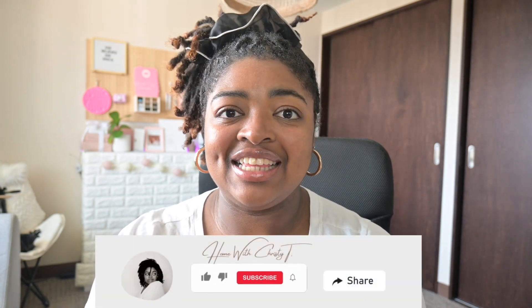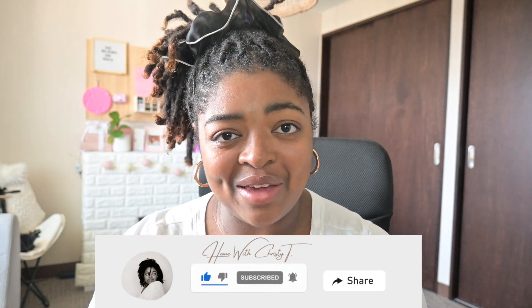Alright guys, before we move on to project number two, please don't forget that if you are liking this kind of content, please hit that like and subscribe button down below so that we can continue to grow this family. We are trying to reach a thousand subscribers, so please don't forget to hit like and subscribe, share it with your friends, and let's go on to project number two.